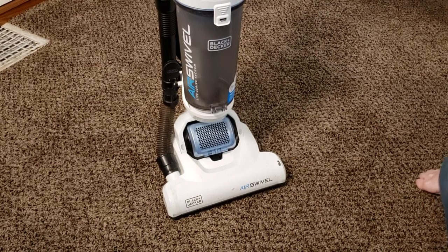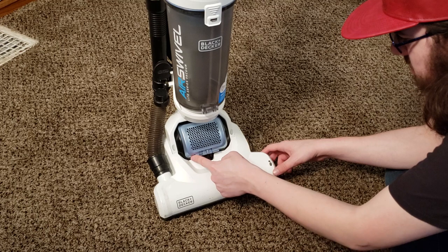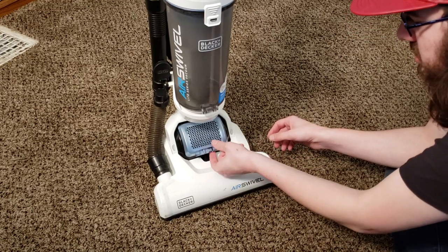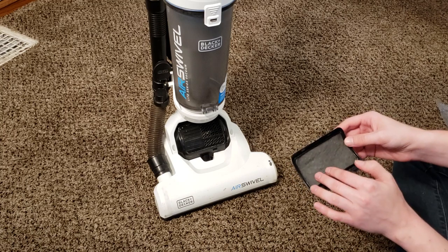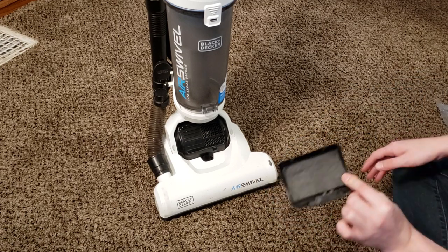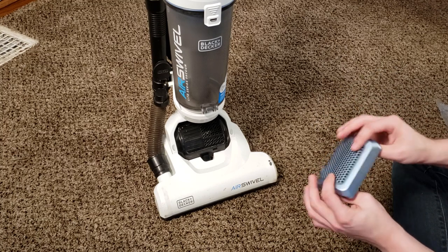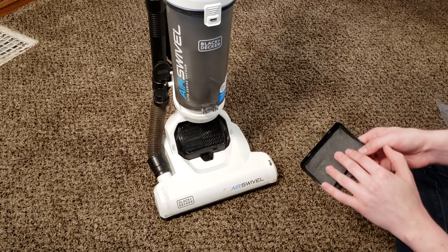Now for the post-motor filter. Right here there's a little switch — it almost doesn't look like a switch because it's the same color as the cover. It says lock on one side, so you can assume the other side is unlocked. Switch it to the unlock position, and now you can lift this grill up and off the machine. When you turn the grill over, there is the post-motor filter. Unlike a lot of other post-motor filters that are depleted material, this one is actually very washable. However, if it's old enough, it may be clogged with motor carbon dust — if so, it may not wash out properly and you might need to replace it. Wash it the same way as the other filter under warm water with detergent, and let this one dry for 24 hours.